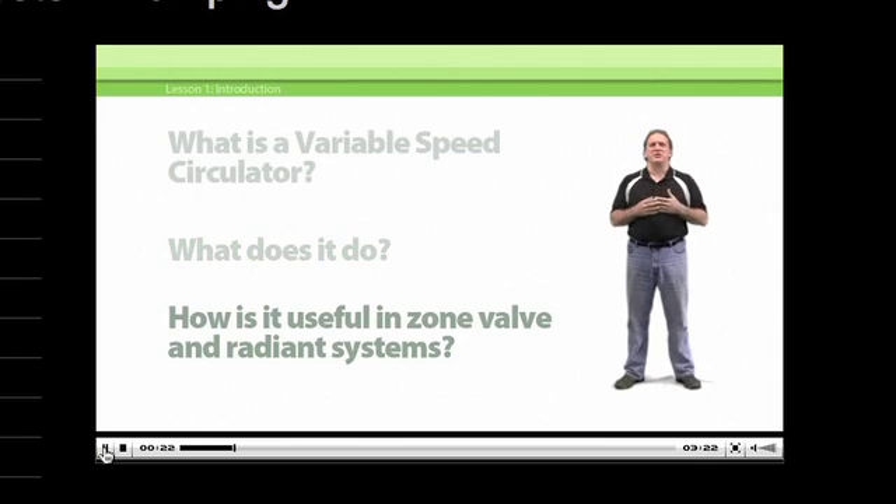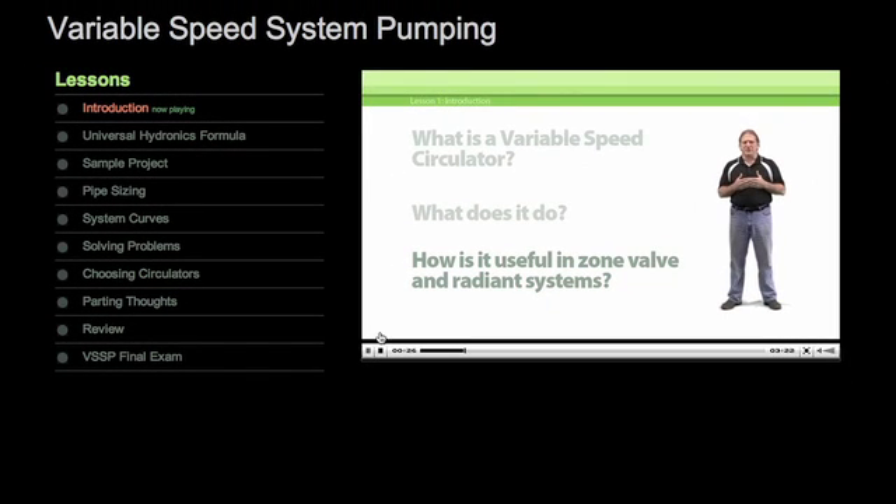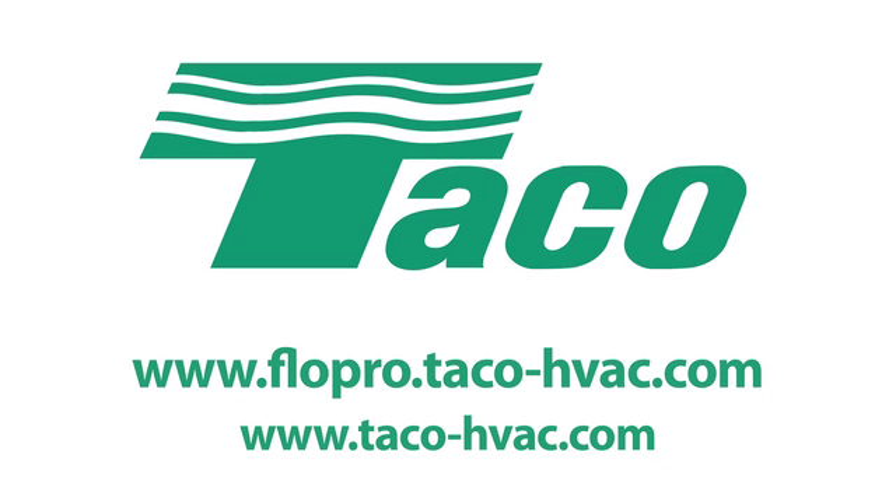With our handy navigation, you can stop and start after each lesson, review at your own pace, and go through each course on your own schedule. Visit the Tayco FlowPro website today at www.flowpro.tayco-hvac.com to take the next step in enhancing your knowledge base at the Tayco FlowPro University.